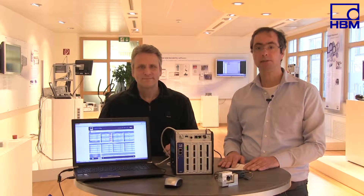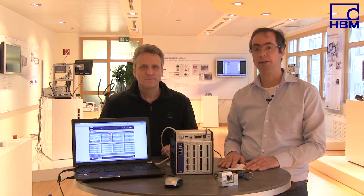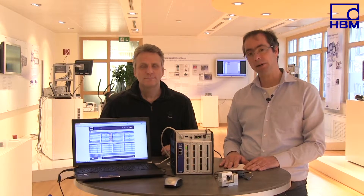Hello, my name is Thomas Kleckers. I'm the product manager responsible for force measurement technology at HPM. My colleague, Michael Gux, is standing right next to me.